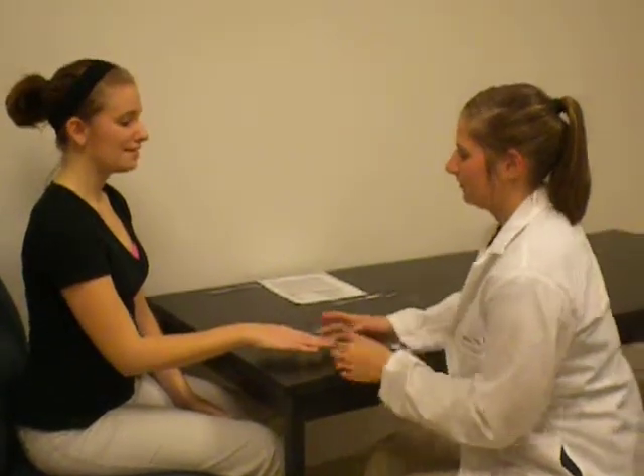Hi, my name is Brooke. I'll be the occupational therapist today. And today we're just going to work on the strength of your muscles or your wrists, and we're going to work on the extensors. Is it okay if I touch you and do the motion with you? Yes.